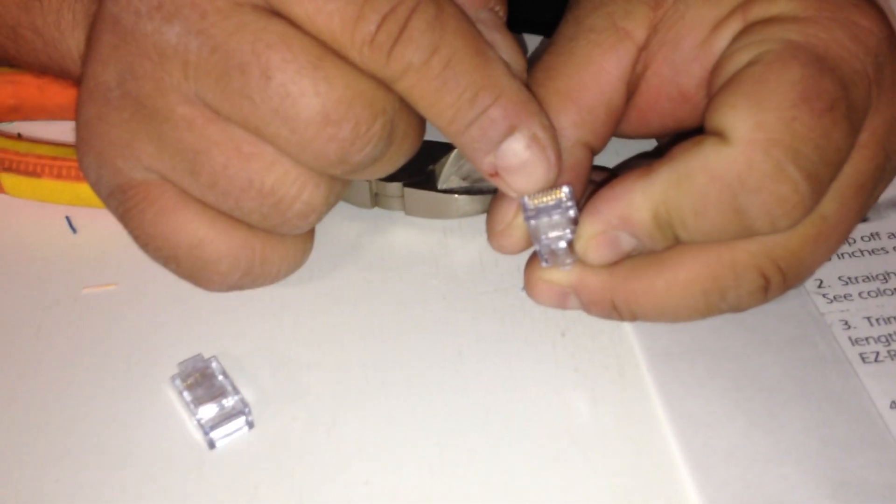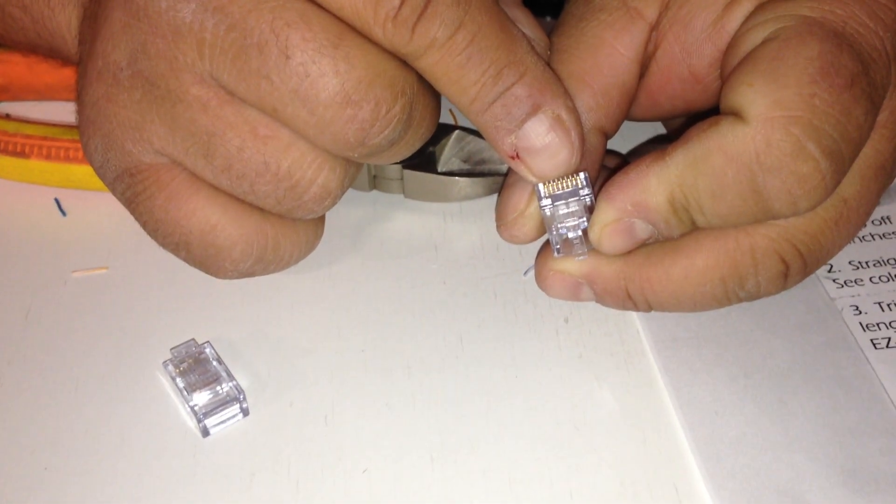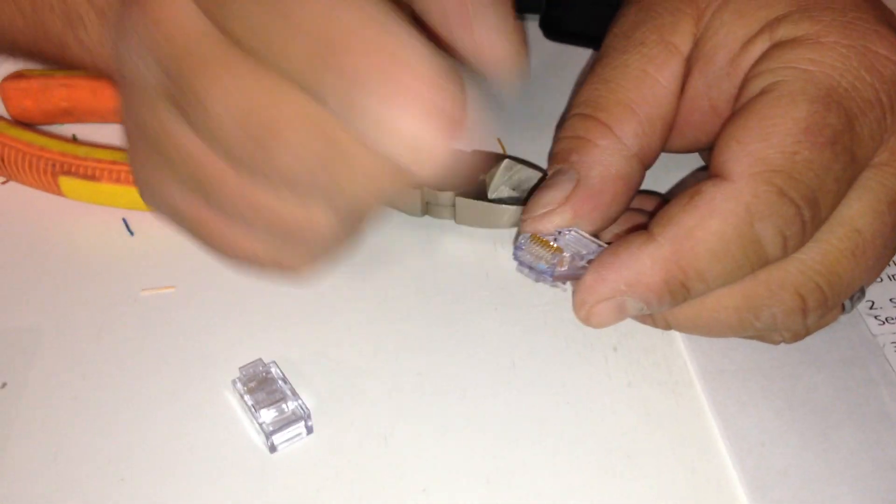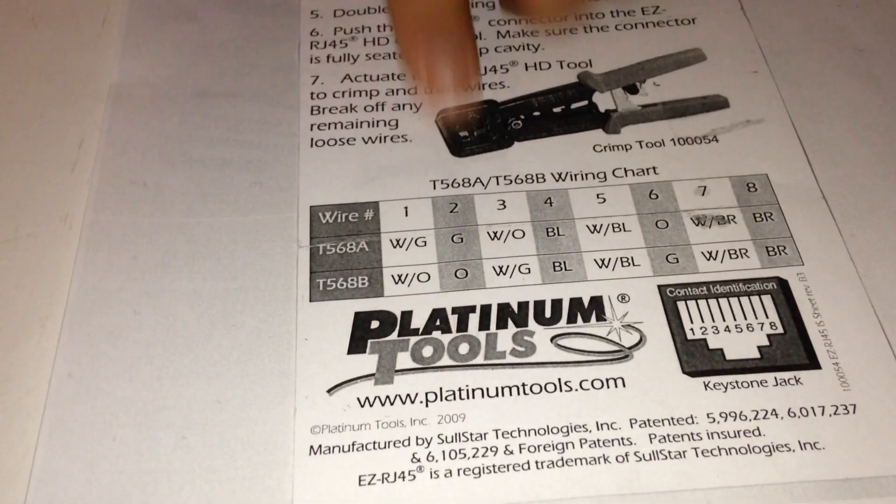What's special about these connectors is that there are individual holes for each wire to pass through. This will do braided, solid, anything — CAT5E, CAT5 — depending on the connector that you get. These tools are made by PlatinumTools.